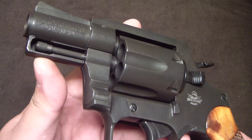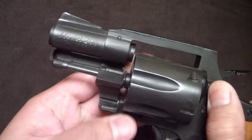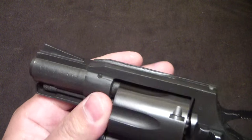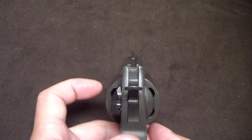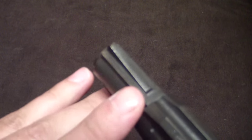I have an older Colt Detective Special I showed in the very first review with this thing — mine does not have the shroud over the ejector rod; it kind of free-floats out there and you have a little cross pin through the barrel. The sights are fixed.